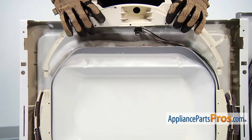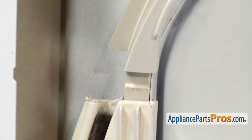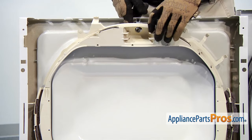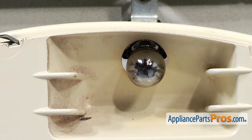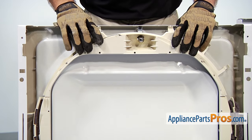To put the upper portion in, we want to align these tabs up so they slide into the lower section, and then rotate it up. You're probably going to have to lift up on the light bulb so it can slide into place, and then snap the whole piece in so you hear it click so you know it's locked in.